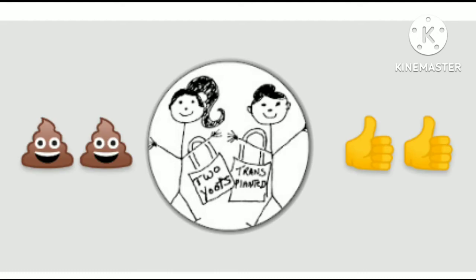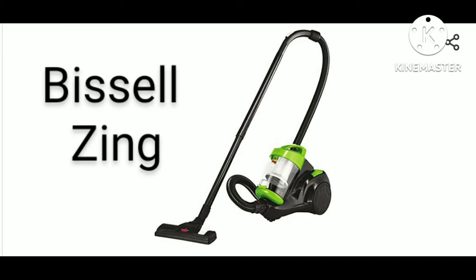To begin with, we are not affiliated with Bissell and they did not give us this to review. Our rating system will be two thumbs up or two big stinkies. Word to the wise, though, all you have to do to avoid a stinky is make a decent product for a reasonable price.